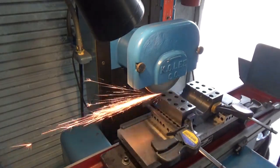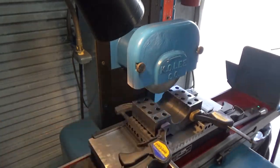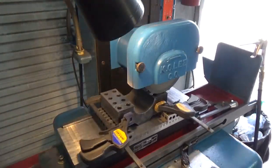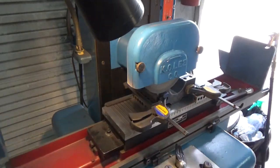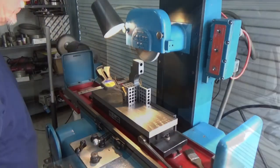Here are the caps in the surface grinder. I'm going to be machining about five thousandths off the pads of the caps, and I'm machining them all together at one time so they'll be identical to each other. This grinder leaves a very nice surface finish — when you're done it'll look really nice.